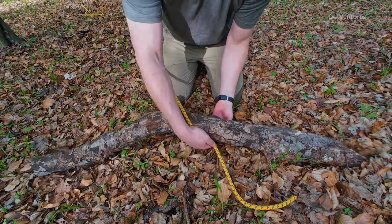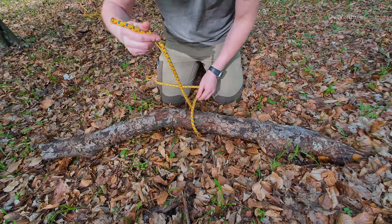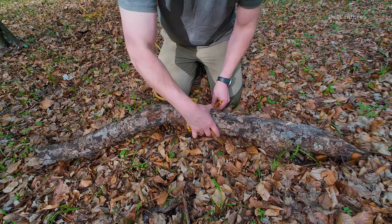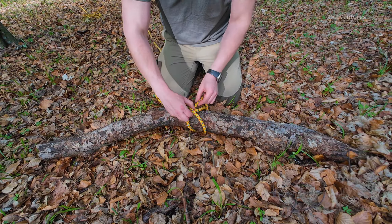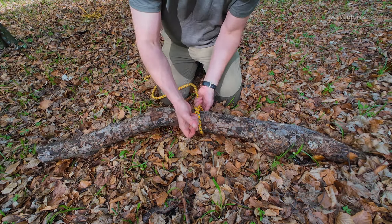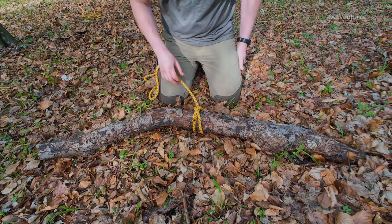You will go under the object, under the main line, create an X here, under the object again, pinch these two, center, and you are good to go. It will not move.